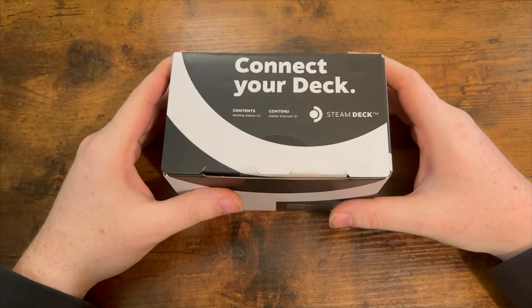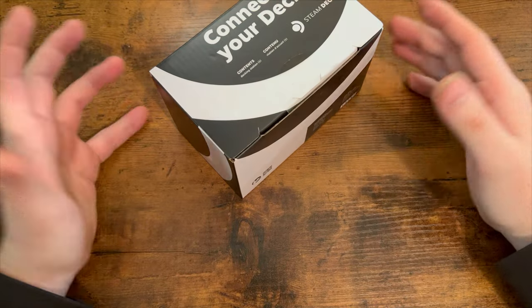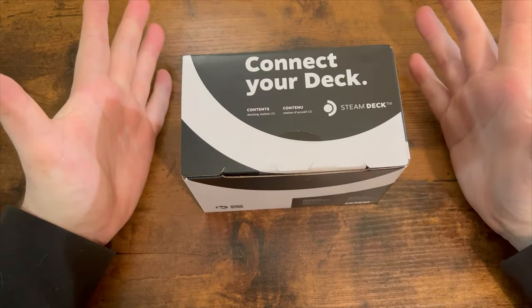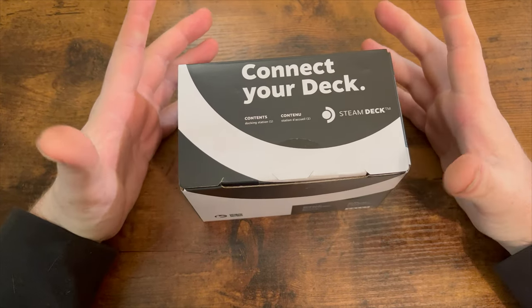How's it going everybody? My name is Release Radar. Welcome to another video here on the channel. Sorry it's been a minute — it was just midterm season in college and I am a little under the weather right now. But I got my Steam Deck dock, so I'm going to unbox it and talk about my first impressions in this video. Let's get into it.